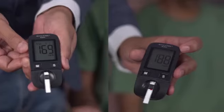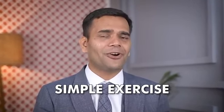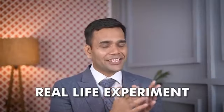I reduced the blood sugar levels of a diabetic person just in two minutes. Hi, this is Dr. Vivek Joshi, and in today's video I am going to share with you a simple trick — an exercise — by performing which you can reduce your blood sugar levels in just two minutes. But first let me show you an experiment on a real life diabetic patient so that you can be sure that yes, this exercise really works.